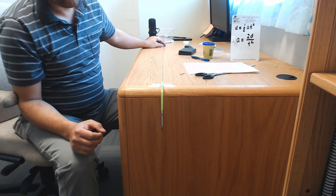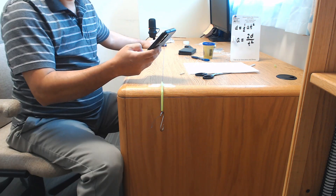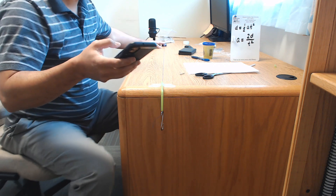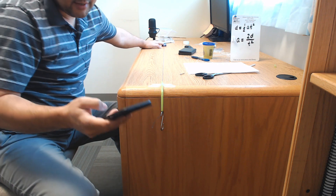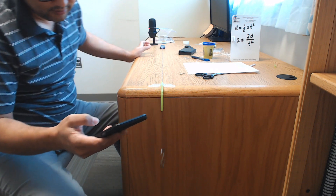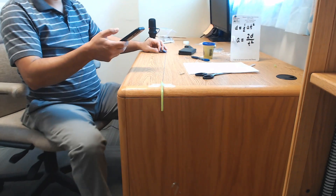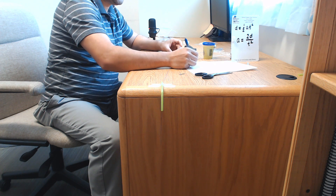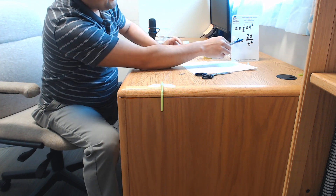For timing, we'll use the stopwatch on a phone. As soon as you let go of the car, start the timer, and stop it as soon as the hook hits the floor. My time for a mass of 31.8 grams came out to 1.23 seconds.